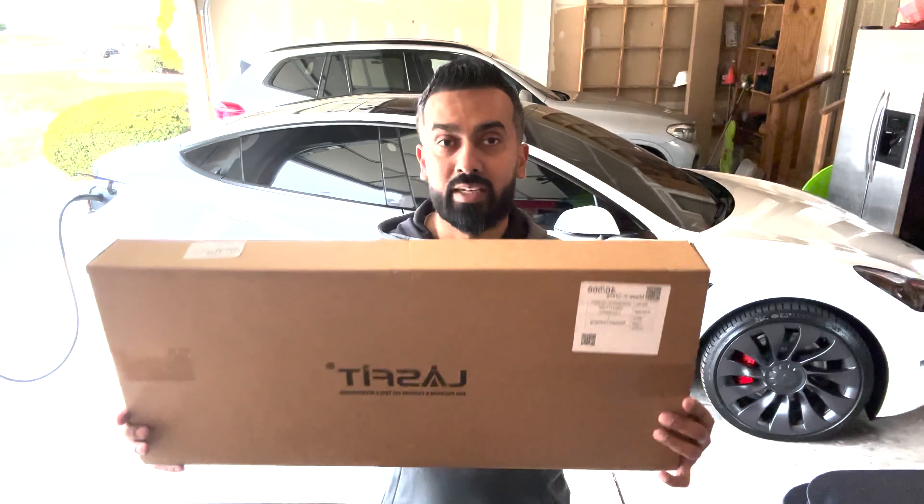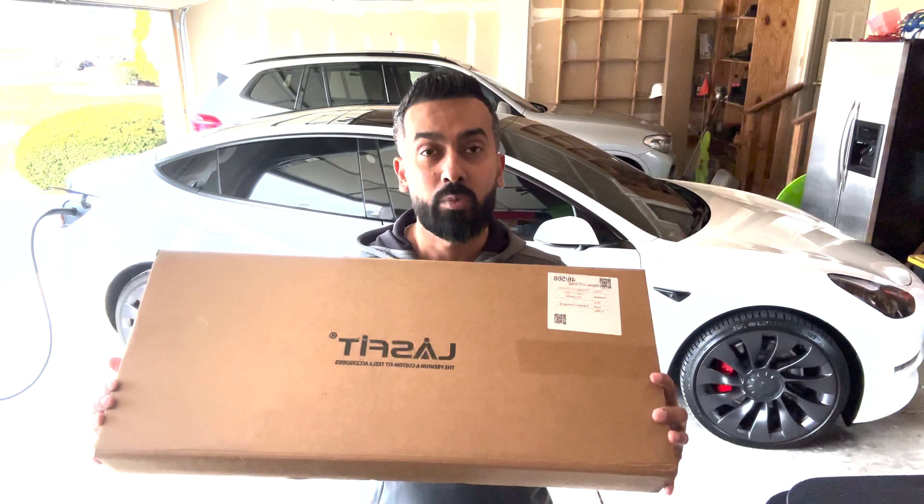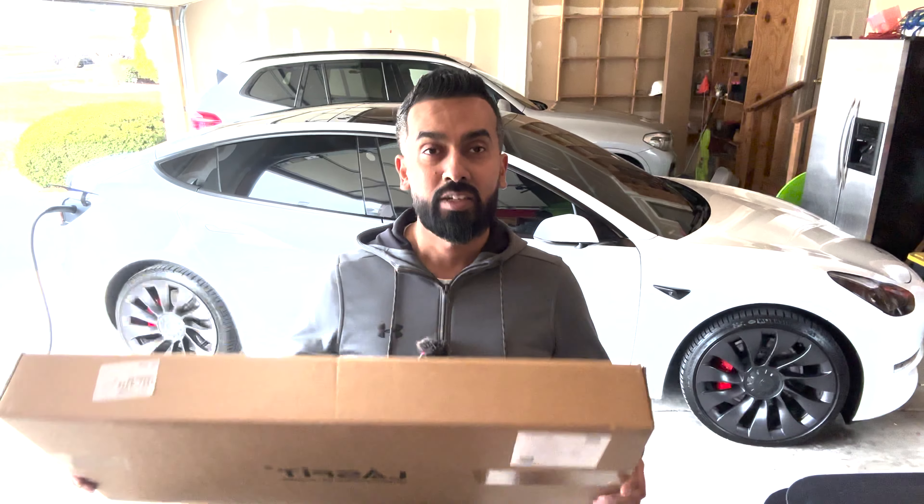For those of you that have been following me for a while, you know that I have four kids — six kids altogether actually — that I use this car with. Generally it's me in the front, my eldest daughter, and three others in the back. One area that continuously gets a lot of scuffs are my door sills, so today I'm going to replace them with something from a company called LessFit. We're going to unbox and install these.